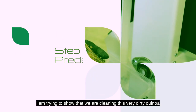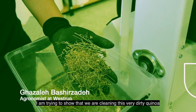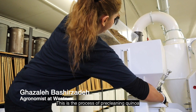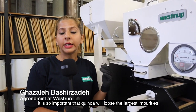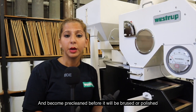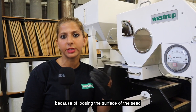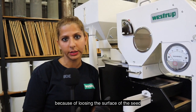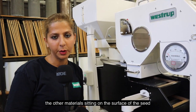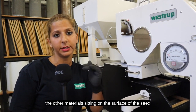We are cleaning this very dirty quinoa. This is the process of pre-cleaning the quinoa. It is so important that the quinoa loses the largest impurities and becomes pre-cleaned before it will be brushed or polished, because of losing the surface of the seed in order to get rid of the saponine and other materials sitting on the surface of the seed.